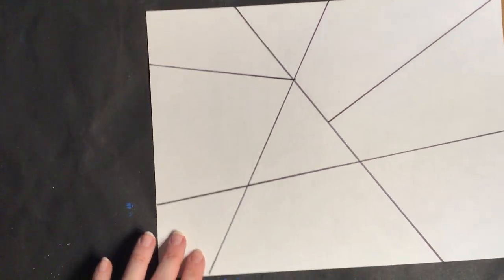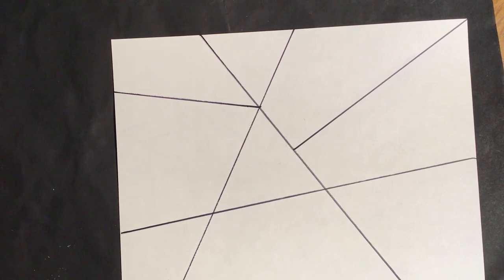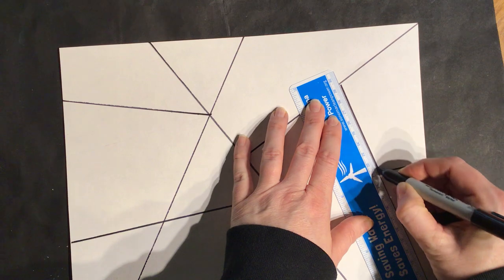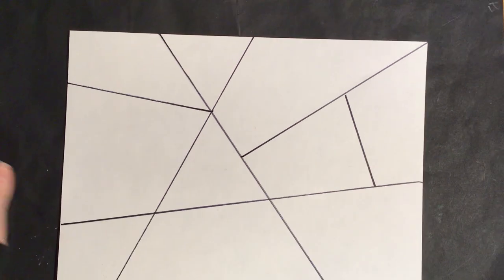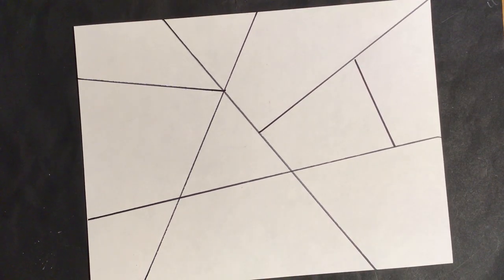I have all my lines and I'm realizing I have like a triangle in the center and everything's kind of coming out of it. I could do even another line here — I think I will. Now in each of these areas I'm going to have a different pattern of lines.